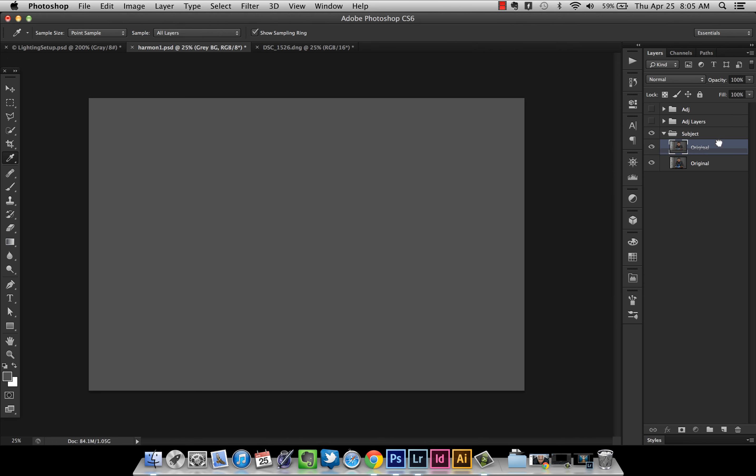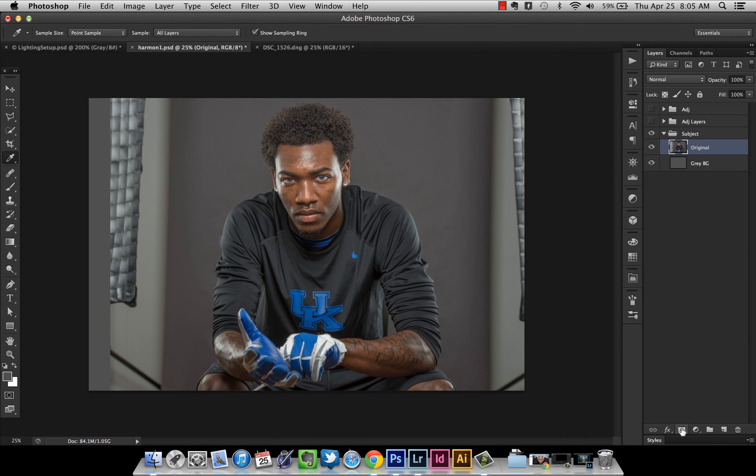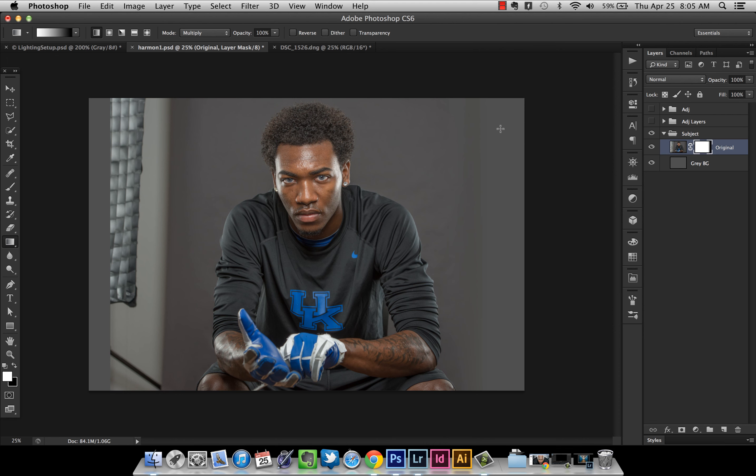Now I'm going to drag my picture of JD on top of that and mask him by pressing the mask button — the little rectangle with the gray circle in the middle. To get rid of the edges, press G on the keyboard to go to the Gradient tool. If your background color isn't black and white, press D to set it. Make sure white is your foreground, make sure your mode is set to Multiply, and use the Linear Gradient tool. Click on the edge of his shirt on the mask and drag to the right — that makes the layer underneath show through.